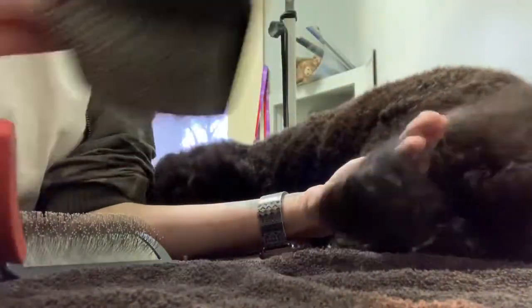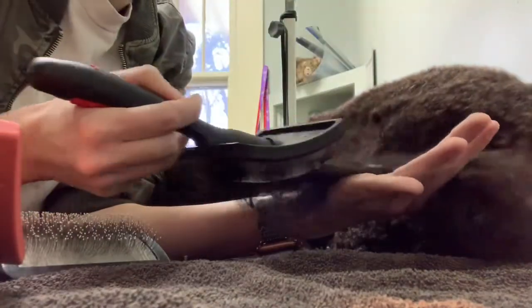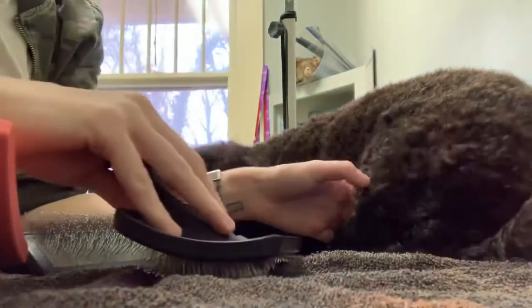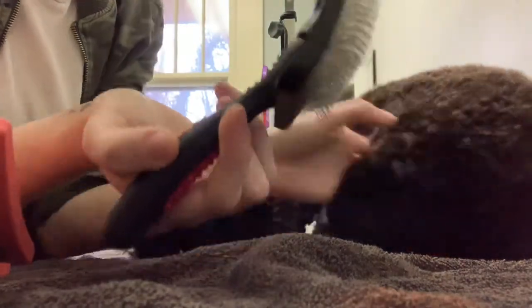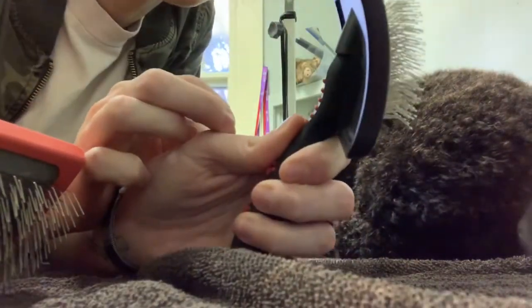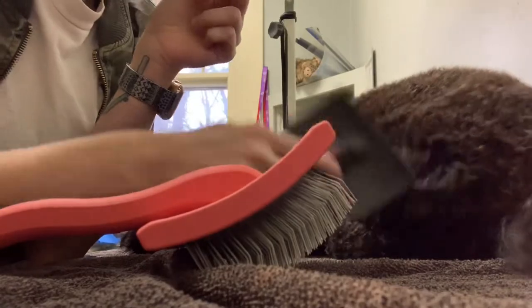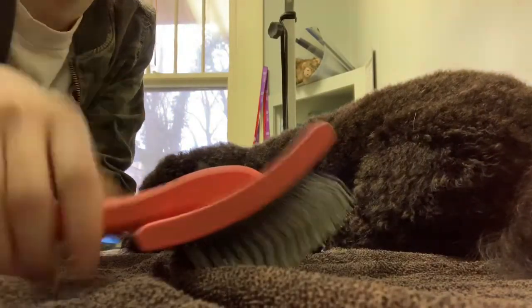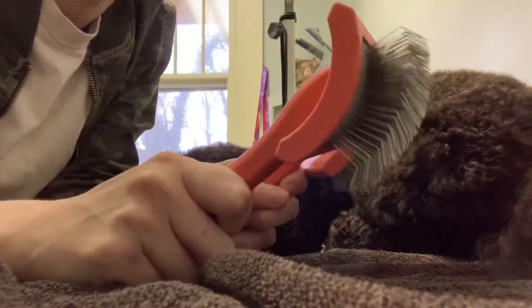Since he's already brushed out, these are going to do the job — but first of all, the cheap brush is already starting to scratch my hand a little bit, which is surprising because I do use the one with the little ball tips. Let's work on the legs. You can see how curly it is, and the teeth are only so long. These are really short compared to this one — this is going to get all the hair, while this one will only brush the top layer. That's what a lot of clients have, and that's why they're still getting matting closer to the skin.